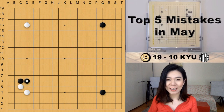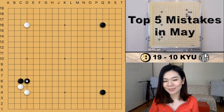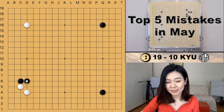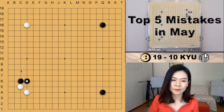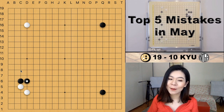Now let's look at the next mistake, played by 19 to 10 kyu players. As you can see it's a pretty early game — only the eighth move — and white started making a mistake. White kicked, black extended, and then white played a one-space pincer. The one-space pincer is the mistake here.